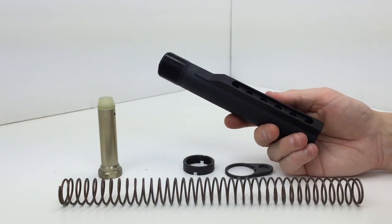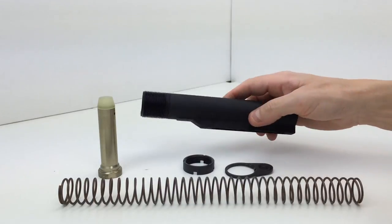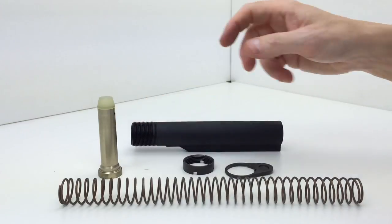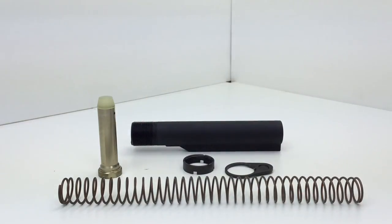Other than that, that's the only thing that really jumps out at me. The threading on the tube is good, all of the parts are high quality, and they go together and come apart very easily without any issues. So the Bravo Company BCM receiver extension kit, or buffer tube kit — very good buy, good quality product, two thumbs up.